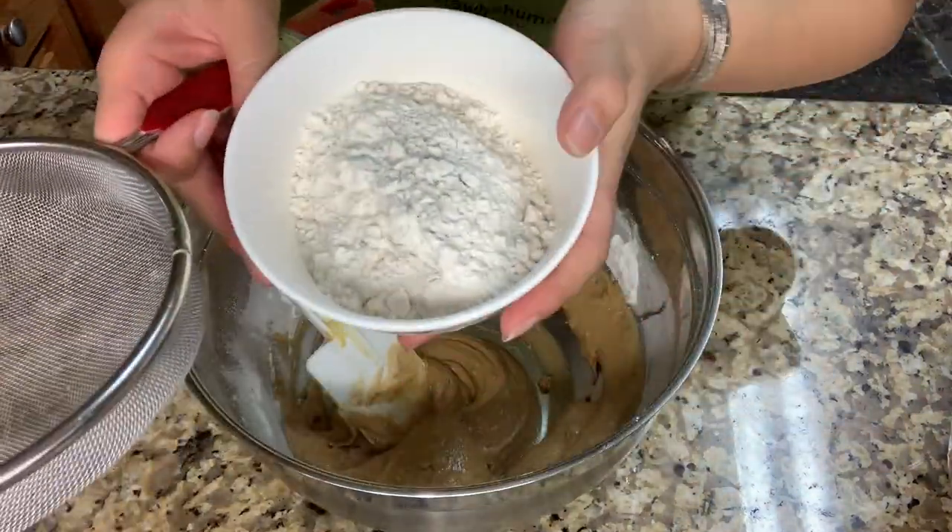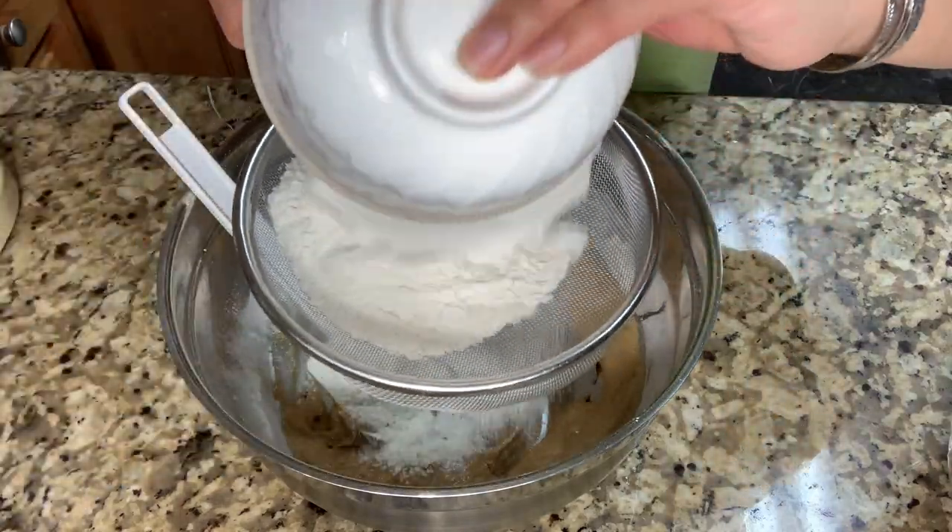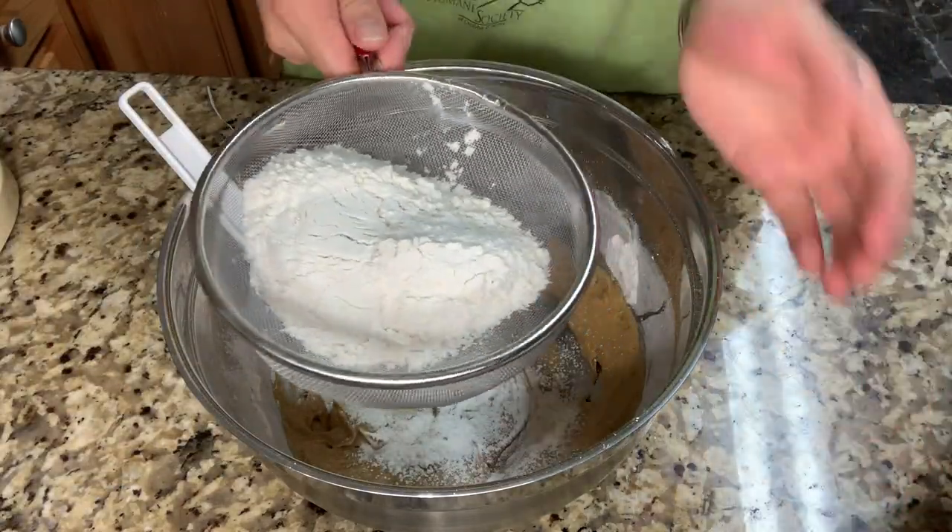So I'm gonna add another 100 grams of all-purpose flour and sift it, because well, this is a little bit, so I'm gonna add another one.